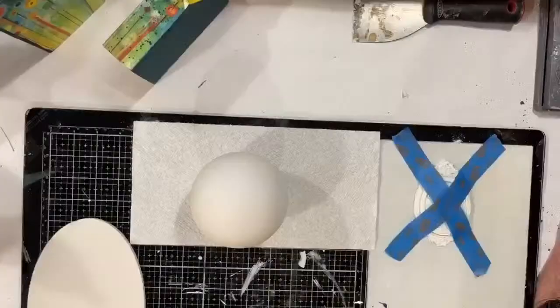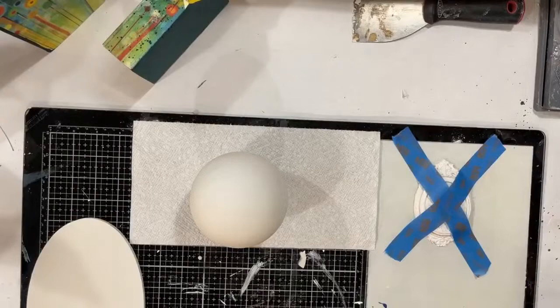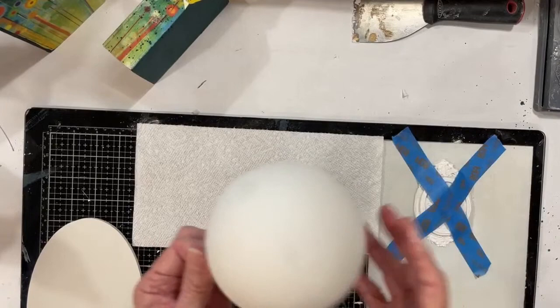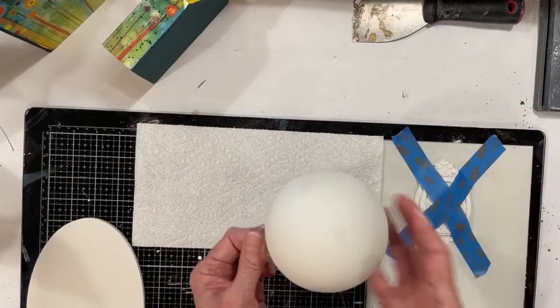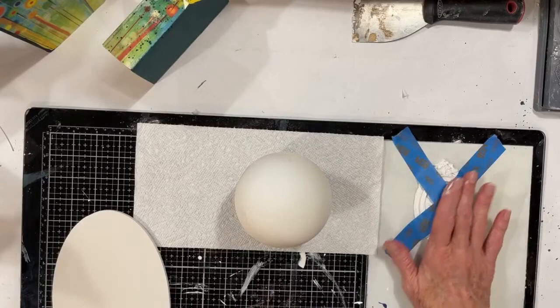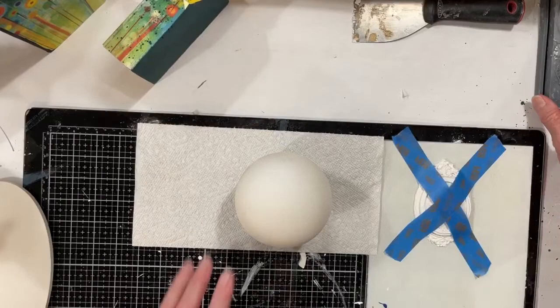Today we're going to be working with the brand new IOD release, which is their cameos and their picture frames. I'm just going to show you some fun ways to use these cameos to create some really beautiful Christmas decor, especially if you like to decorate in a theme. These would be beautiful for either a vintage Christmas or a Victorian Christmas, or really any kind of French country, European farmhouse-type Christmas decorations.